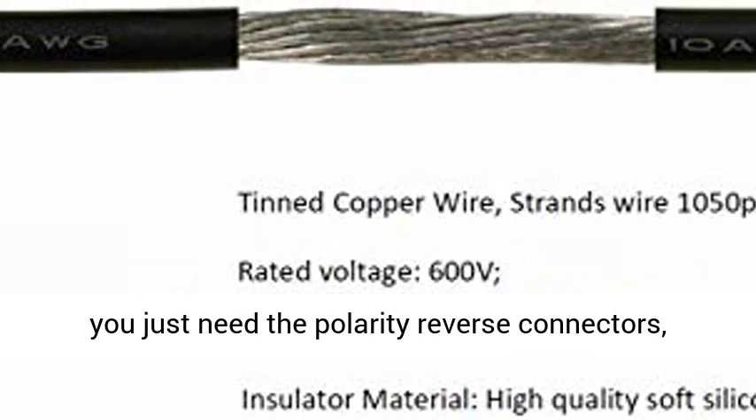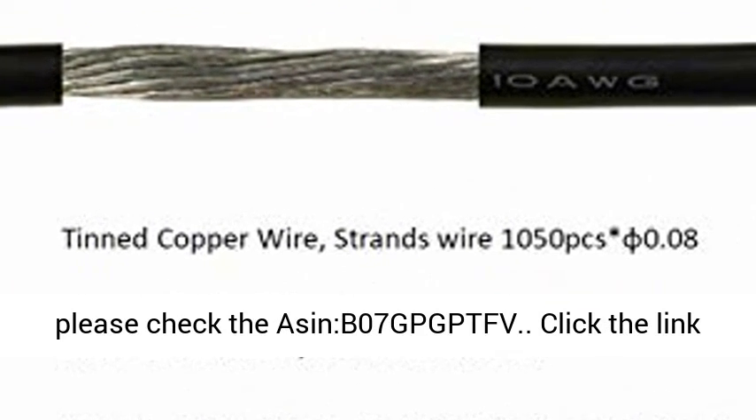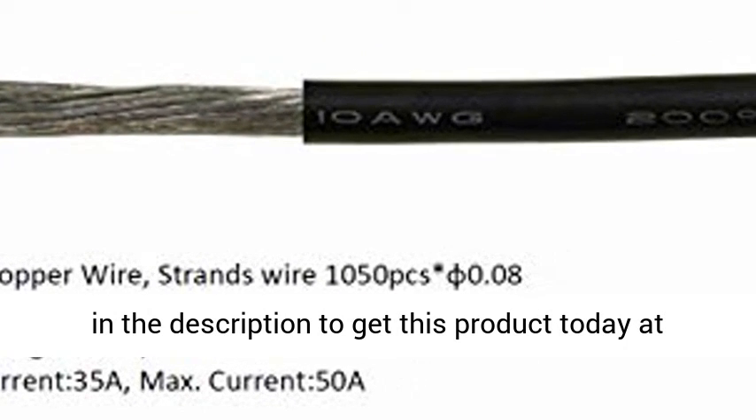If you just need the polarity reverse connectors, please check the Asimbi 07GPG PTSD. Click the link in the description to get this product today at the best price.